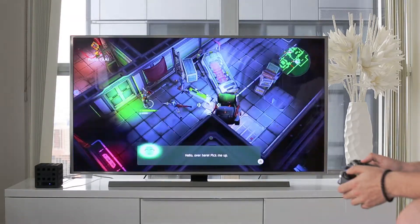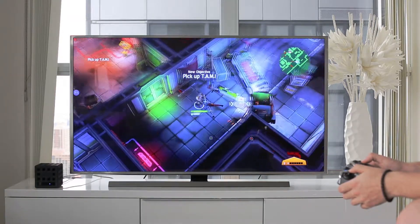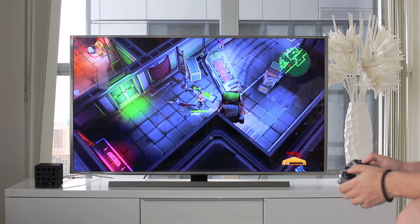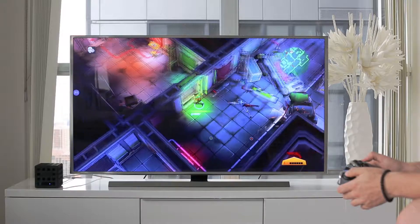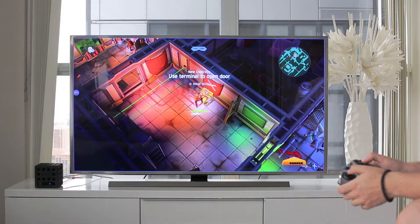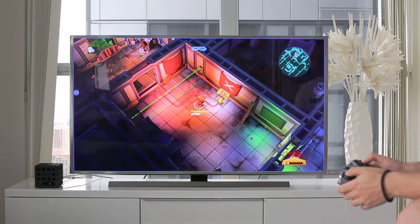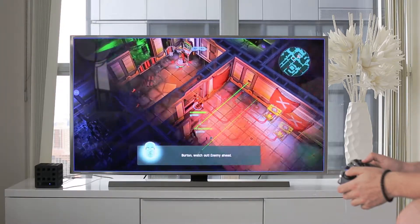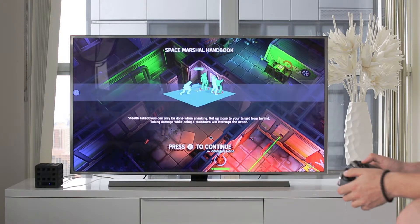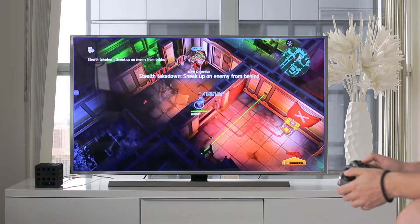And for the Android games that are not compatible, you can use our remapping application — the map controls — which we will show you in one of our other videos. We just wanted to give you an idea of how you will experience Unibox and 3D Android games on it.